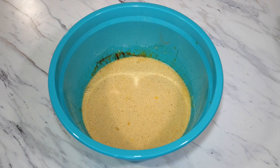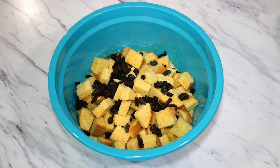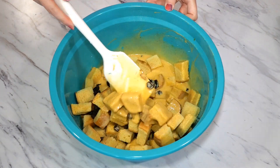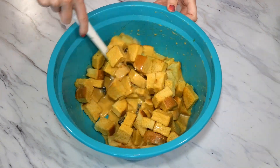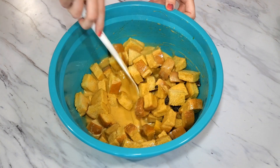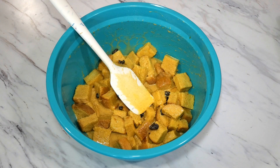Now we are going to add our brioche bread and a half cup of raisins. Gently stir your bread into the pudding mixture using a folding motion so as not to crush your bread. You want to do this until all of your bread looks very well coated in the pudding mixture, then leave it to set for about one minute to further soak up the pudding mixture.